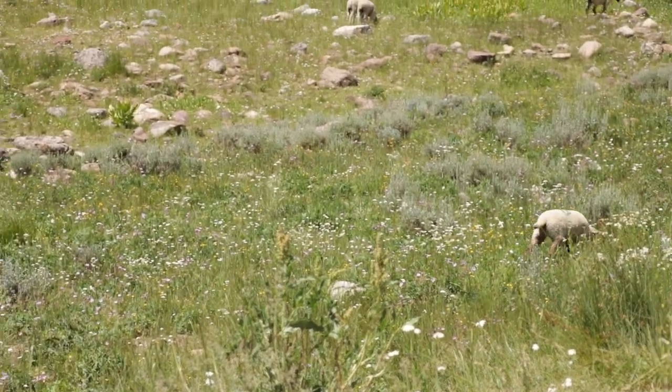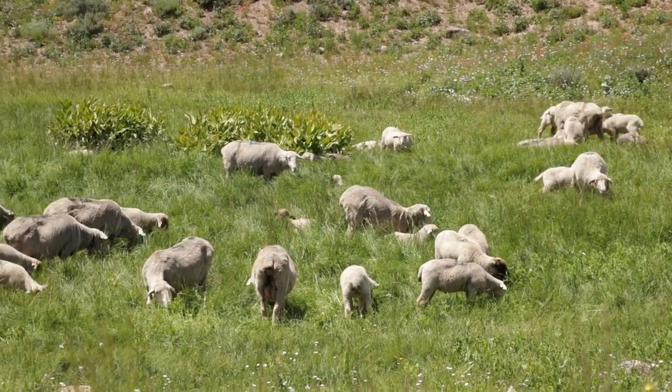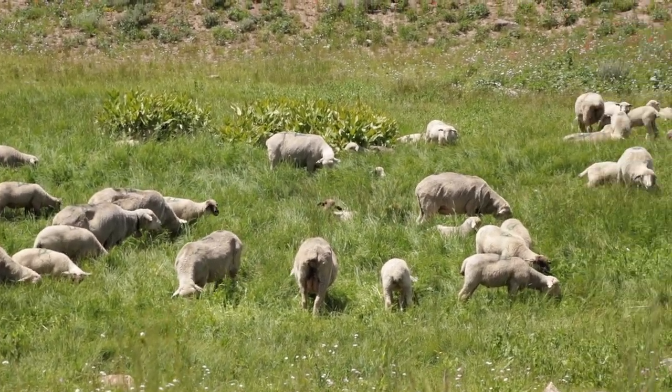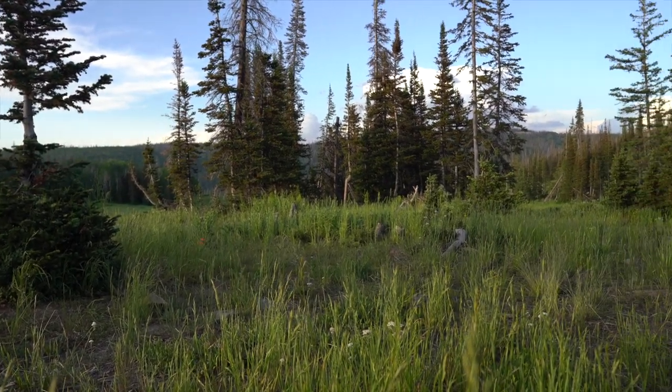Howdy y'all, welcome back to Camp Shack Productions. Today we are up in the beautiful Uinta Mountains and we'll be spending a little time enjoying the view and making some delicious pad thai that you can also make when camping.